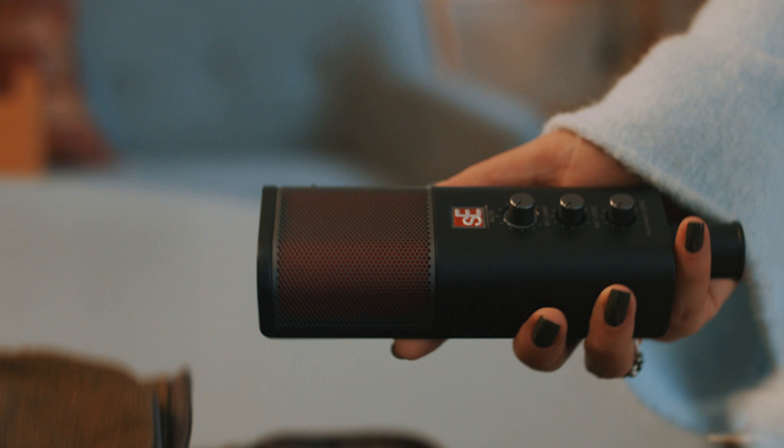The Neom USB has an MSRP of $249 US dollars, with a MAP of $179 / €199, and comes complete with an all-metal desktop stand, mic clip plus thread adapter, and a USB-C to USB-A cable. Please like this video if you found it helpful, and if you'd like to stay informed on the latest in music gear releases and limited-time discount offers, please subscribe.